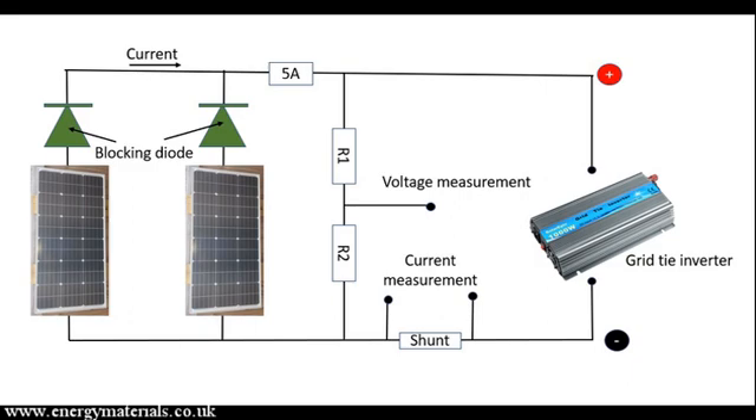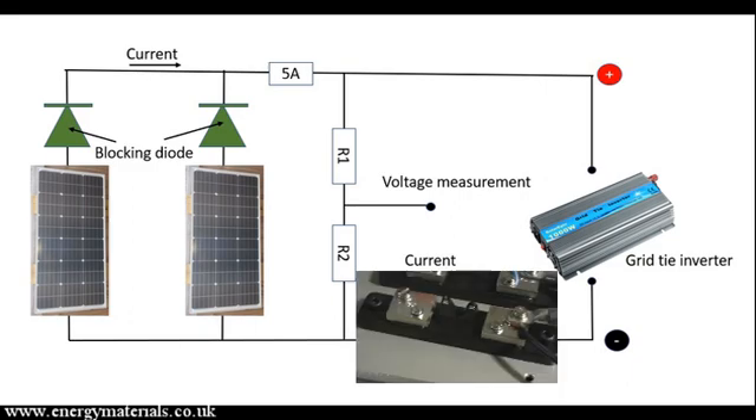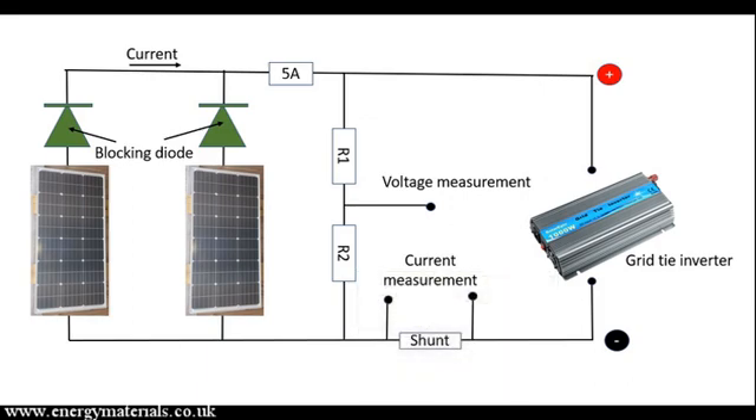We are also going to connect our data monitoring equipment to our solar panels. To measure voltage, we will take the voltage from our solar panels and put it through a potential divider to drop the voltage to a signal level compatible with our monitoring equipment. We are also going to monitor current by measuring the voltage across a shunt — a device which gives out a voltage proportional to the amount of current flowing through it. The bus bar is then connected to our grid tie inverter.